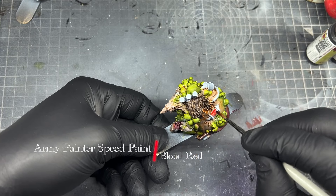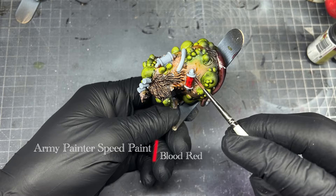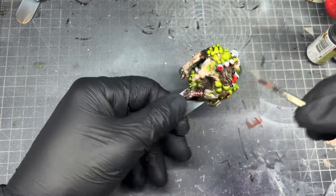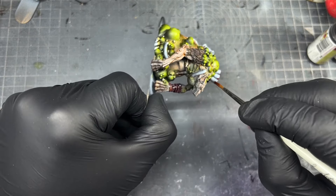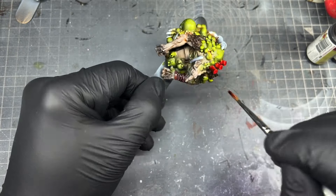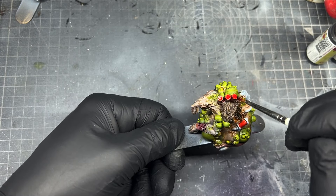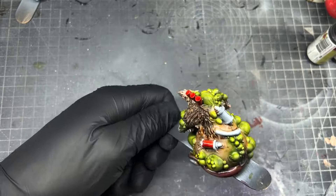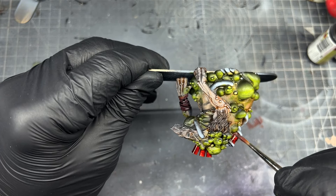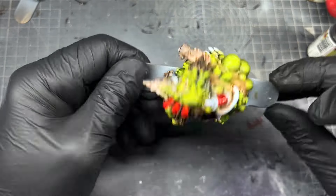Next I'm going to take Army Painter Speed Paint Blood Red and paint all the cylinders — he's got two on his back and three on his head. In the box art they're green to look like pus, but I thought red contrasts nicely with the green and it looks like blood, as if this is the only thing keeping him alive — machines pumping it around his body to fight the plague and disease. But if you want to stick to box art, go with green.